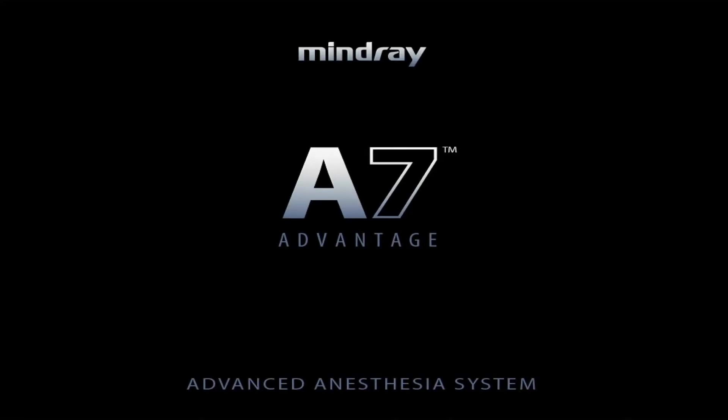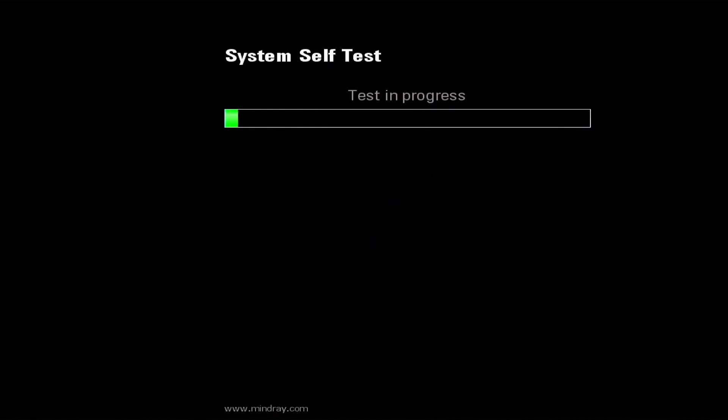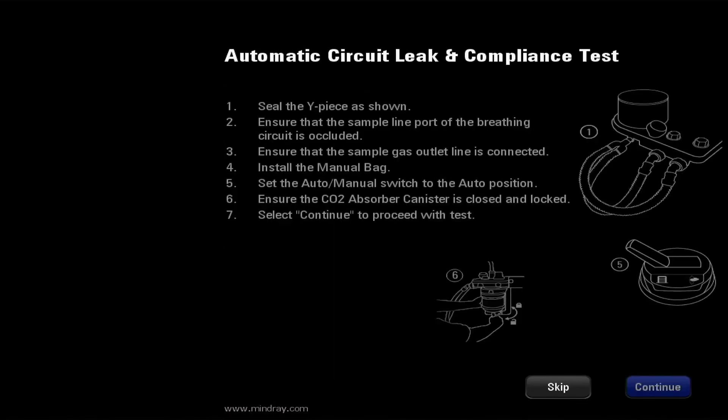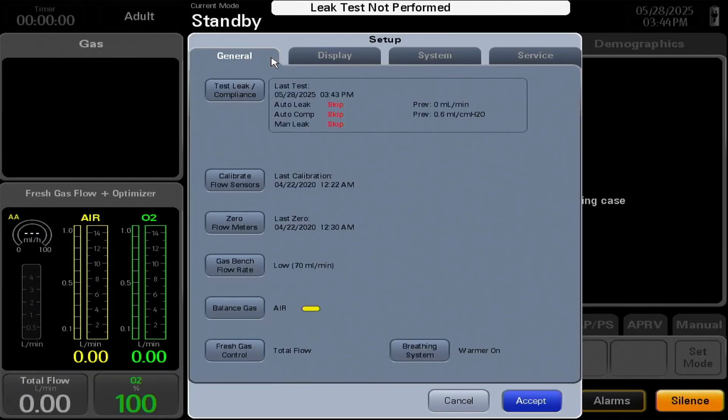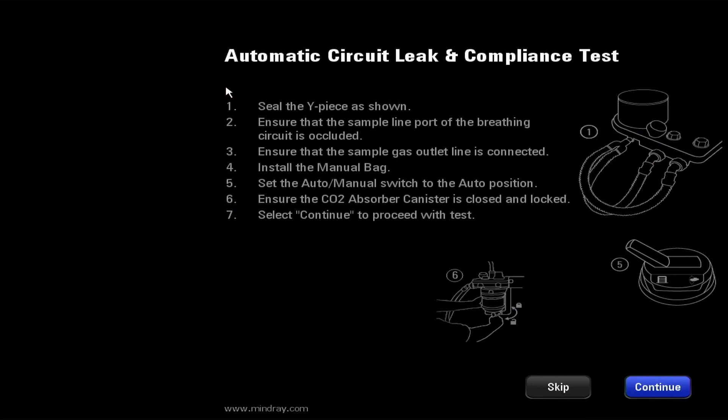Once the setup is configured, the auto leak test can be performed by either turning the machine on and allowing the system self-test to complete, then following the on-screen prompts, or by pressing the setup button, then in the general tab, pressing the test leak compliance button and following the on-screen prompts.